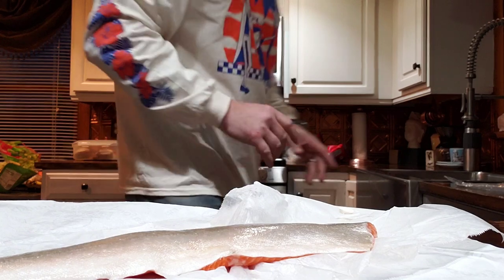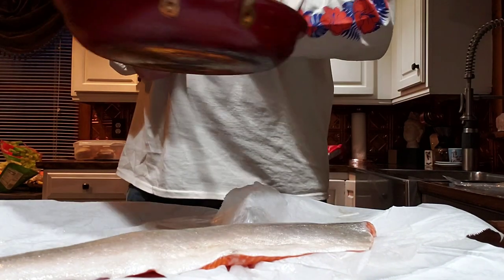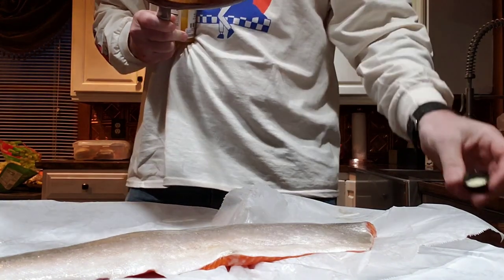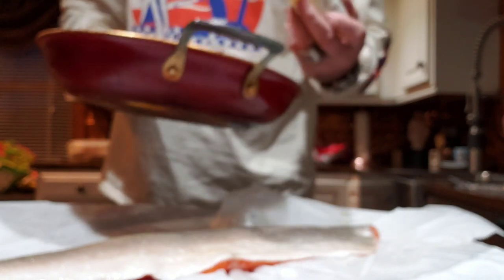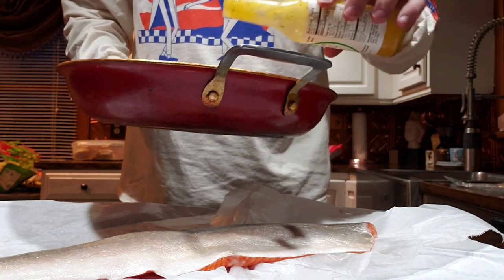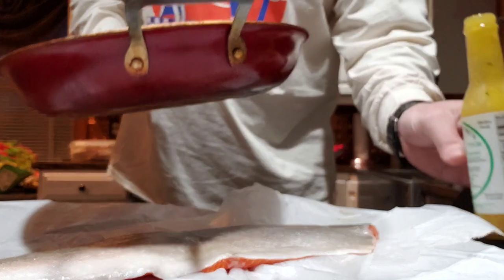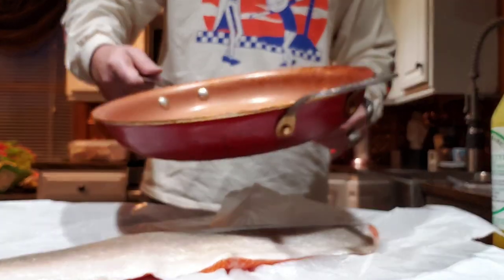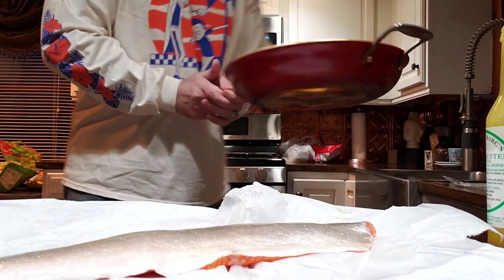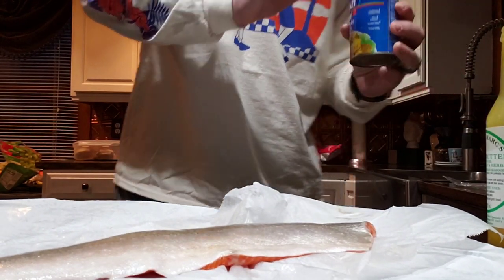The heat is turned down on my pan. I'm gonna take some garlic butter and pour it straight into the pan, then just move it around. There's fish on the counter so the cat is creeping over — I'm gonna have to keep an eye on that. So that's all I'm doing: putting garlic butter right in the pan, getting it nice and juicy on a low heat.